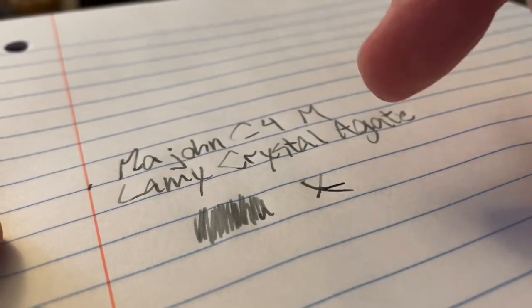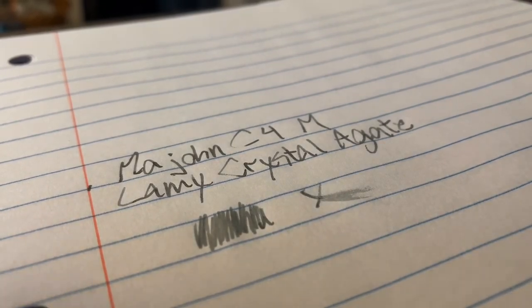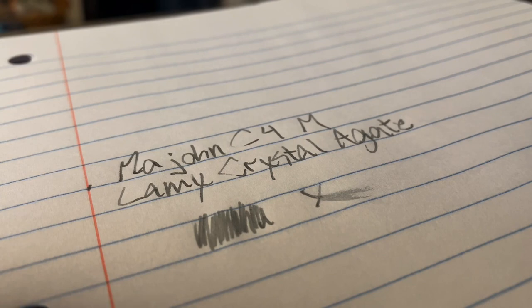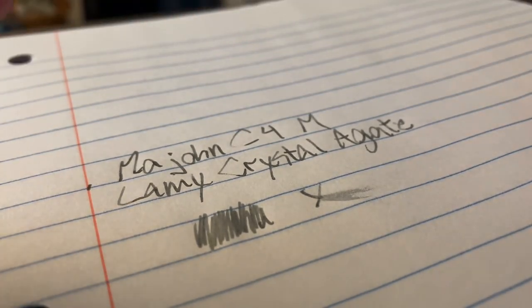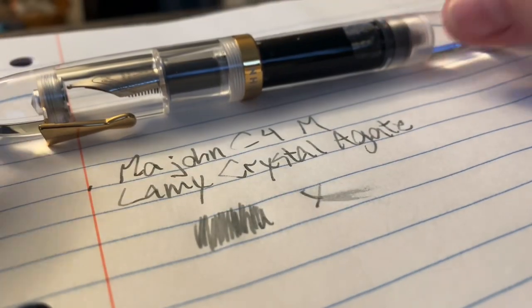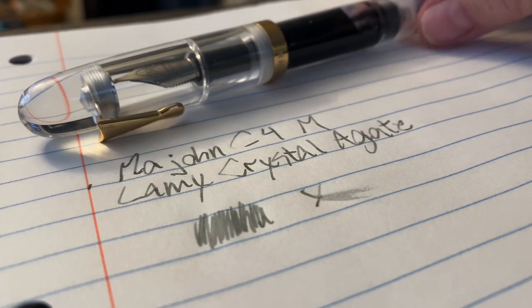I'm getting a lot of hard starts with this, and this is a new thing. Of course, this is my first day with this pen, and it's not off to a good start, I must say. It could be one of those situations where the pen just does not like this ink. I'm trying to remember if this ink is a dry ink or not.